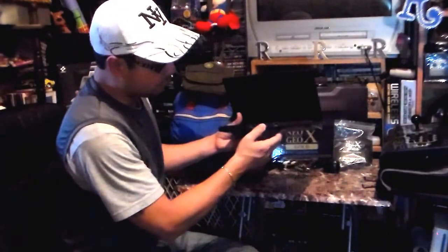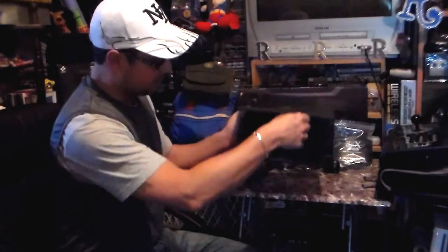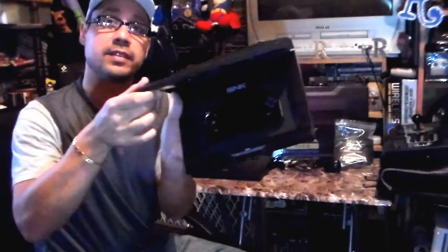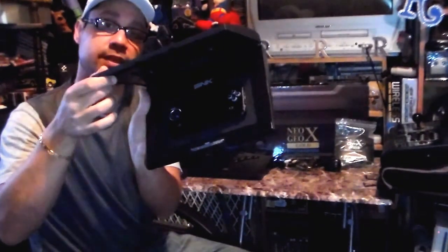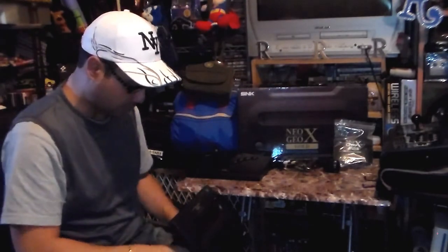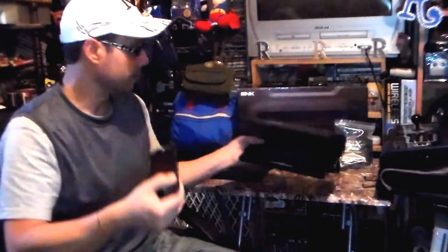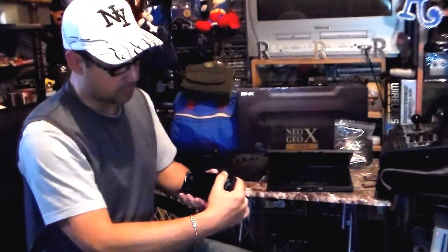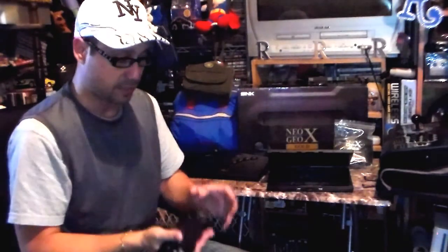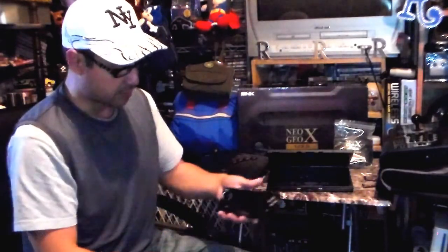There's a little switch right here that opens it. This is the inside. This is the actual console itself — the actual handheld. This is the port that it connects to. The console is really nice and light with a really big screen. Look at that white screen — it's about the size of a PSP. Isn't that very nice?